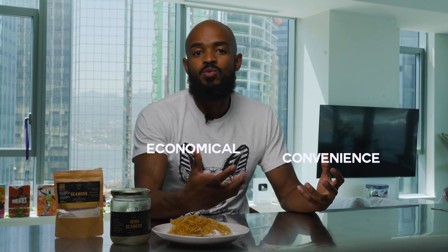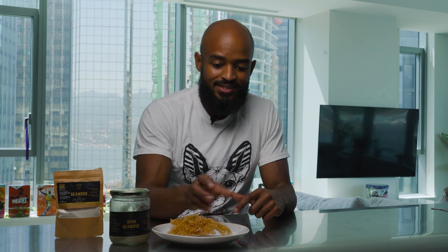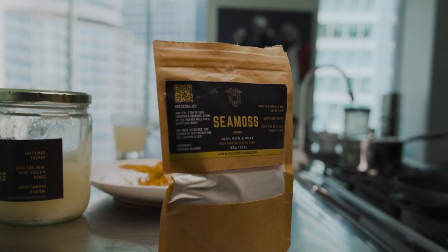Sea moss gel is going to be the most expensive out of all the options. It just depends — do you want convenience or the more economical option? If you don't have the time, get the gel, because what's most important is that you're getting what you need. If you save a couple bucks to get the dry but you don't make the time to prepare it, you've just wasted money. If you're always on the go and still working on getting routines into prepping your own foods, get the gel.